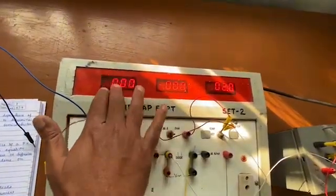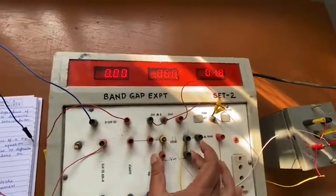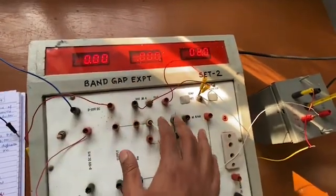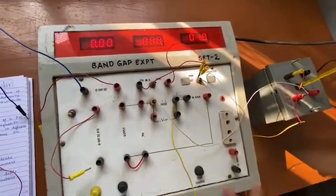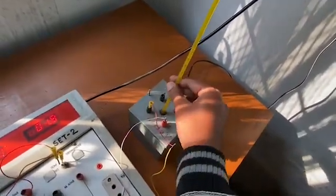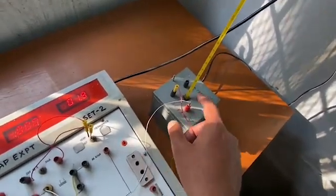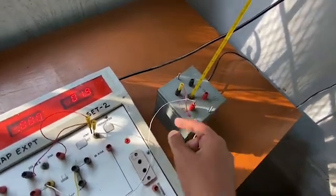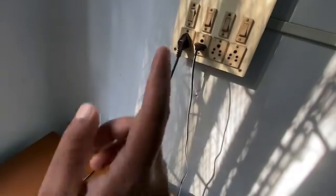We are going to check the voltage drop across the diode with the voltmeter, and the current through the diode with the micro-ammeter or milli-ammeter, whichever is necessary. You can also see there is a thermometer in this heater so that we can measure the temperature of the bath within which the diode is kept. The switch has not been switched on yet.